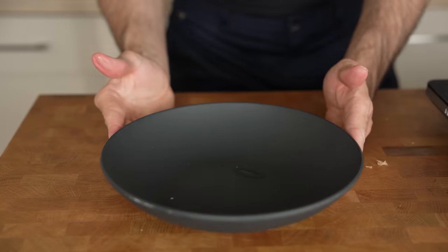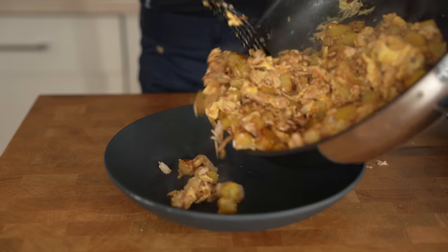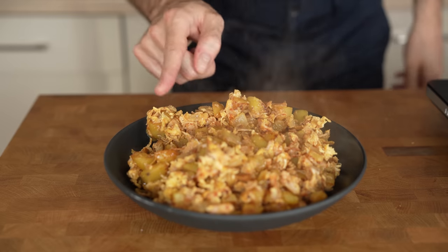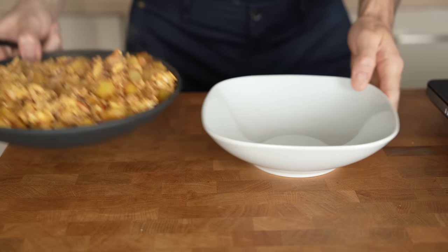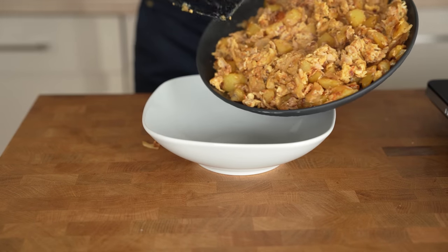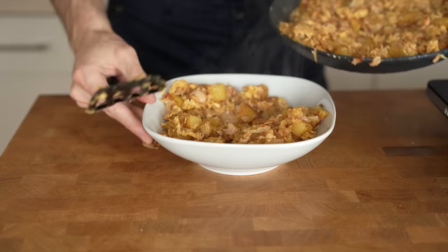Once they are done, prepare a plate and add everything in. As you can see, there is still a ton of steam coming out. If you wrap them into the burritos right now, the steam will make them soggy. So instead, let them sit. You can also use a second plate so they cool down a bit faster until there is no steam anymore.